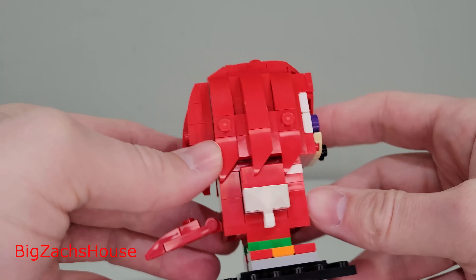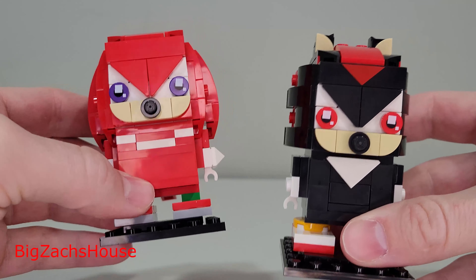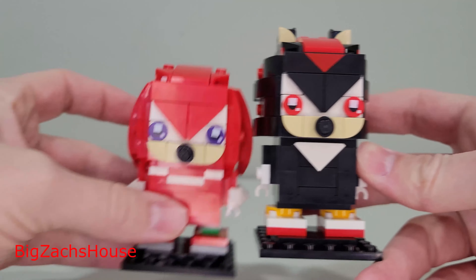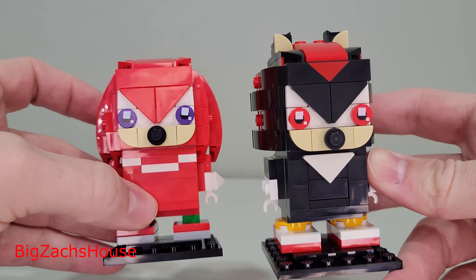Thank y'all for watching. Leave some comments, and hey — run to your local LEGO store and pick up this new Brickheads set. You get two amazing builds for just $20, and it's well worth getting. Don't even wait for a sale. Just run and go grab them.